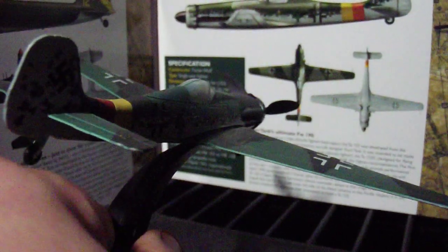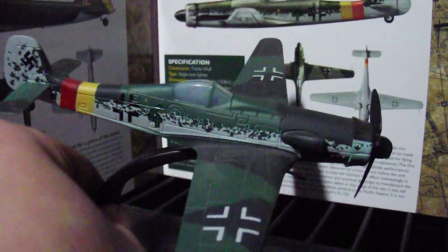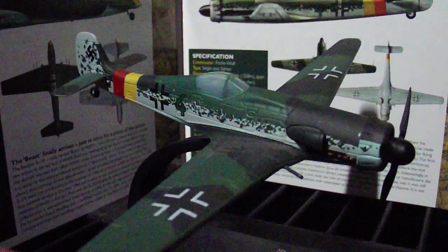As you can see, very nicely detailed. If you collect planes, please check out Atlas Editions — they're absolutely brilliant. Thanks for looking. Bye bye.